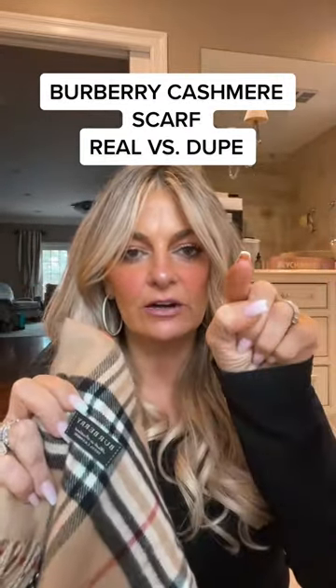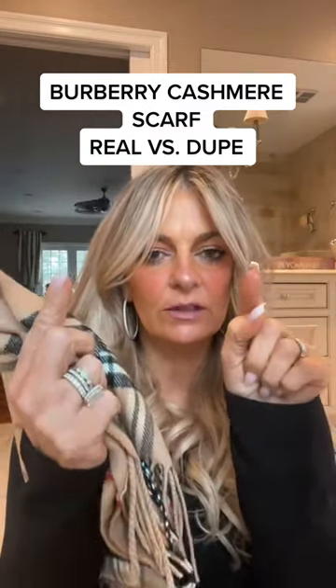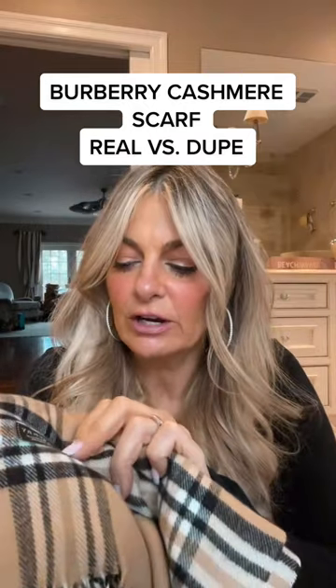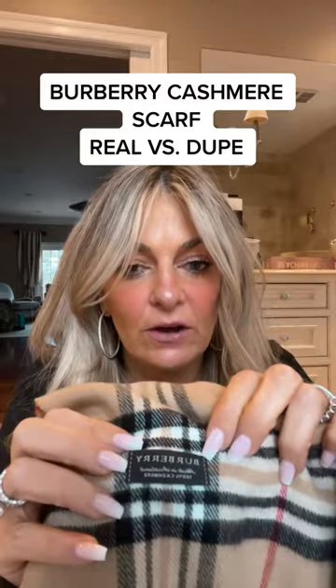On the dupe's label, the R's basically just go down, and the Y is just a Y — although it has a little edge, it doesn't have the fine lengths. This is a mass-produced label that is just messy. The font isn't even clear, and although the lettering might be positioned straight, it's nowhere near the right font.